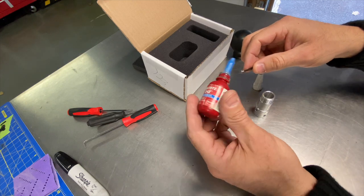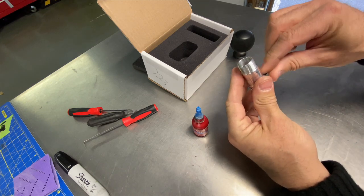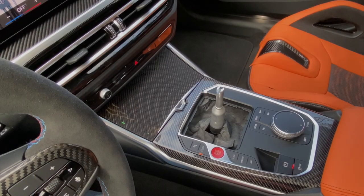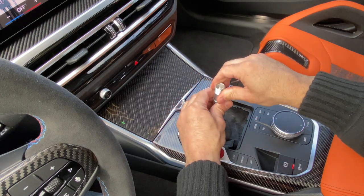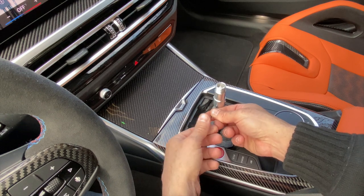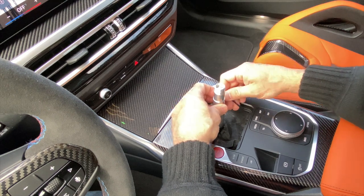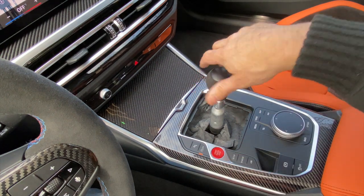Before installation, we're going to apply a little Loctite blue on the four set screws to give a bit more security. Because these things are machined there's a little tolerance in there and we don't want them coming loose — remove them one by one and put a little dab on each. Over in the cabin, make sure the set screws are not all the way in first. It goes on just like that, then tighten up all four set screws to a pretty good torque spec — you want them tight. It's a really clever adapter system for cars with a press-fit knob.